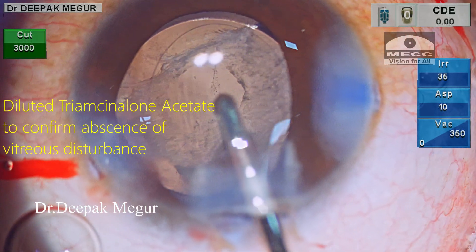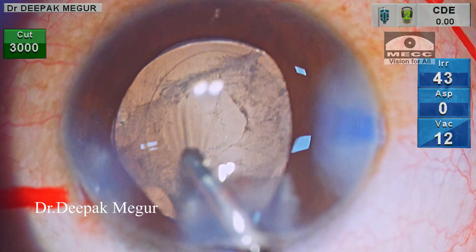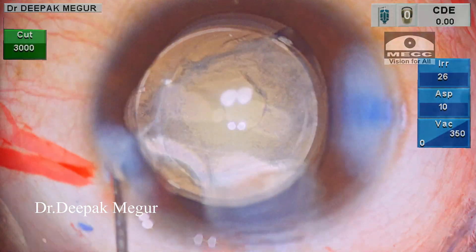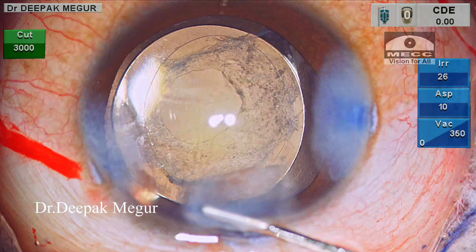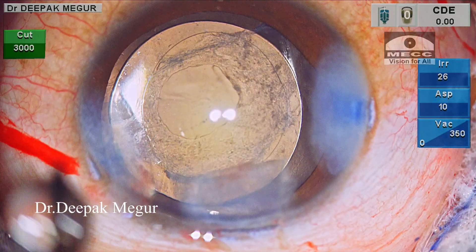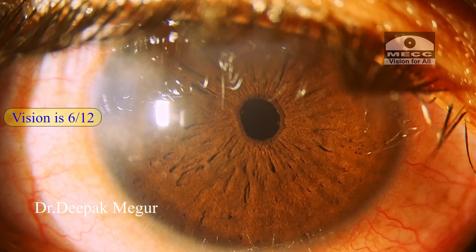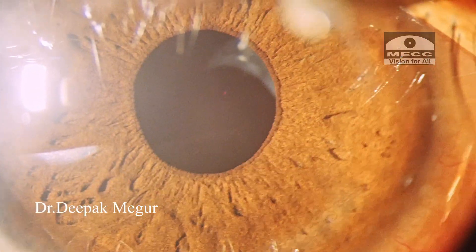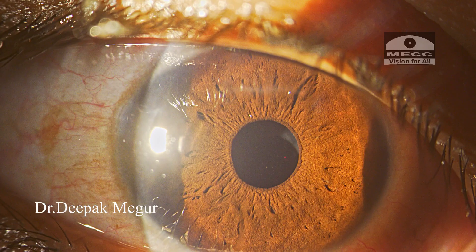It is time to close. Time is taken to hydrate the wounds and to check them for any leaks — they look fine. That's it, the case is done. This is the first day picture — the patient reads 6/12 unaided. And this is the fifth day picture — the posterior capsule opening is quite well in the visual axis, so looks alright. I hope you found this helpful. Thank you for your attention.